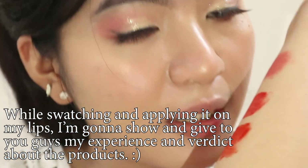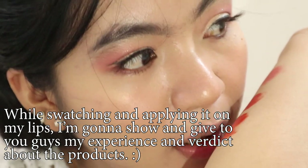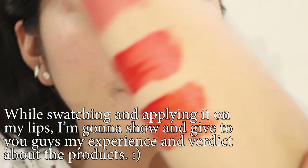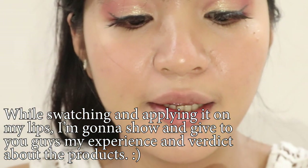And sa kanyang amoy din pala guys, hindi siya yung super matamis na amoy. Sakto lang. Normal lang yung smell niya.